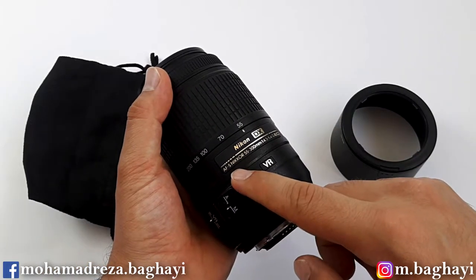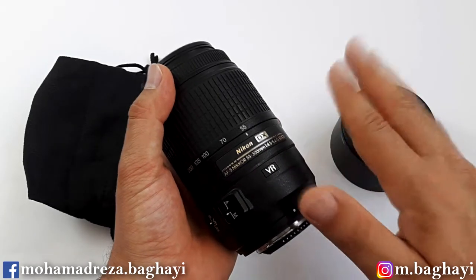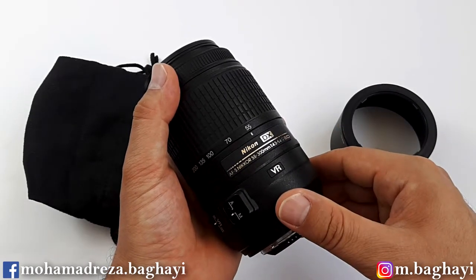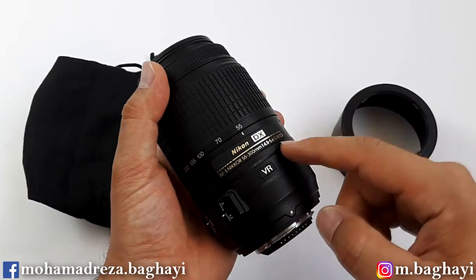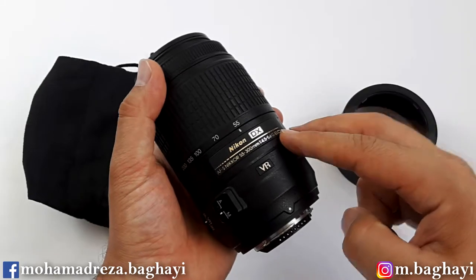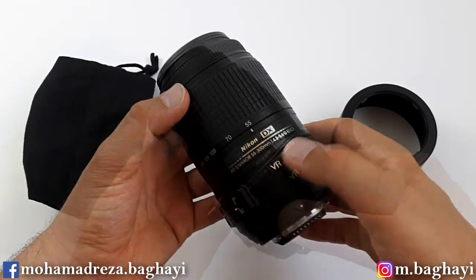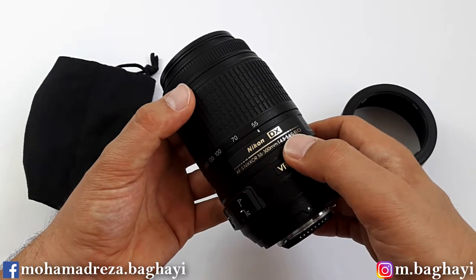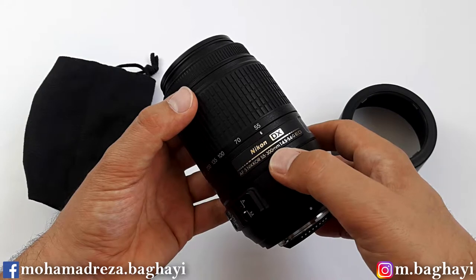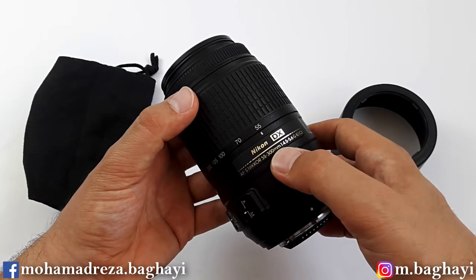It is an AFS lens and of course it has a silent wave autofocus motor for smooth, accurate and quiet autofocus operation. However, the lens is just a bit slow for action shooting. We will test the focusing speed, focusing noise, and zoom test results at the end of the video. It is a DX lens for crop sensor DSLRs, so the effective focal lengths of 55 up to 300mm become approximately 80 to 450mm.